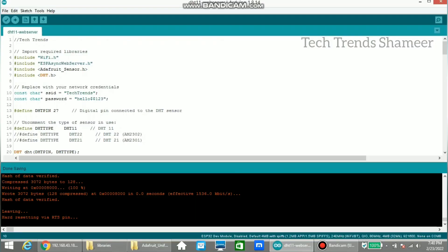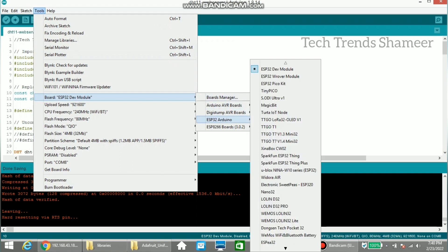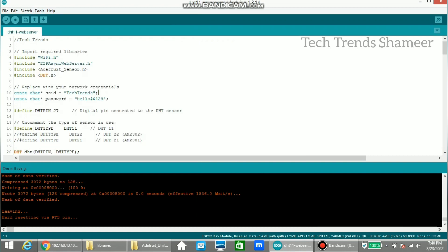Now connect the ESP32 board to the laptop and upload the program. For that, we need to select the board from Tools, then select ESP32 and select ESP32 Dev Module. Then select the port, click the upload arrow button, and upload the program to the ESP32 board.